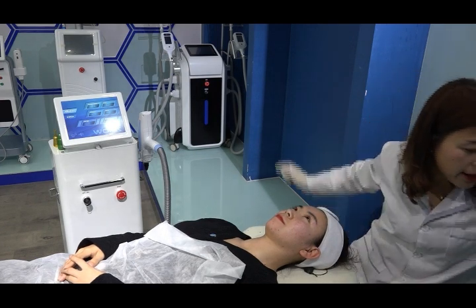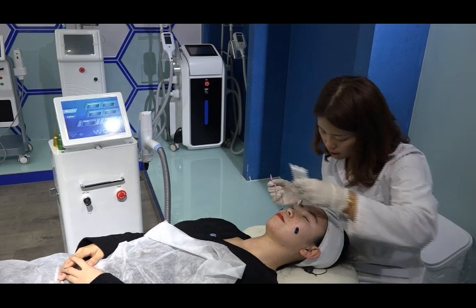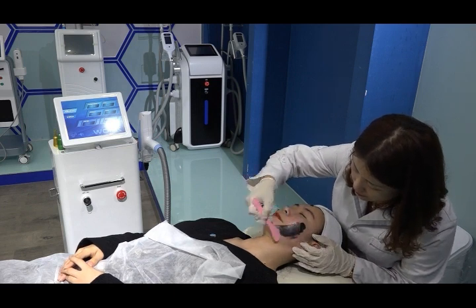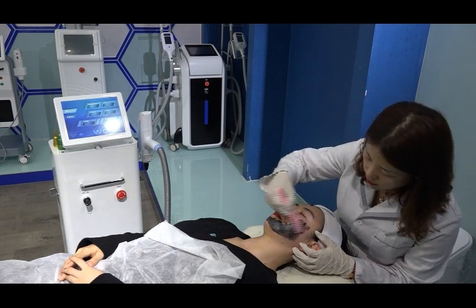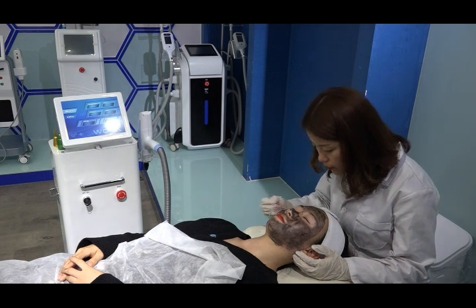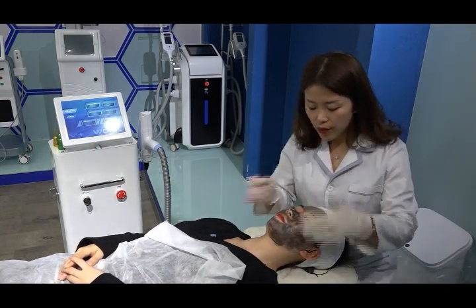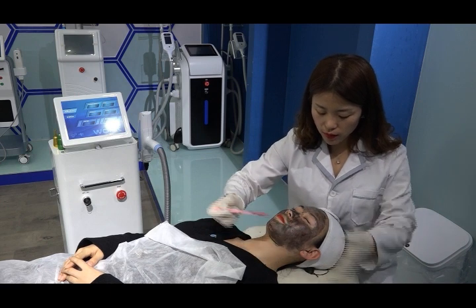The second step is to apply a very thin layer of carbon gel to the face. The carbon gel needs to be applied very, very thin. After applying the whole face with a thin layer, we need to wait for the carbon gel to dry. Right now it looks white — we cannot do the treatment until it has dried completely.